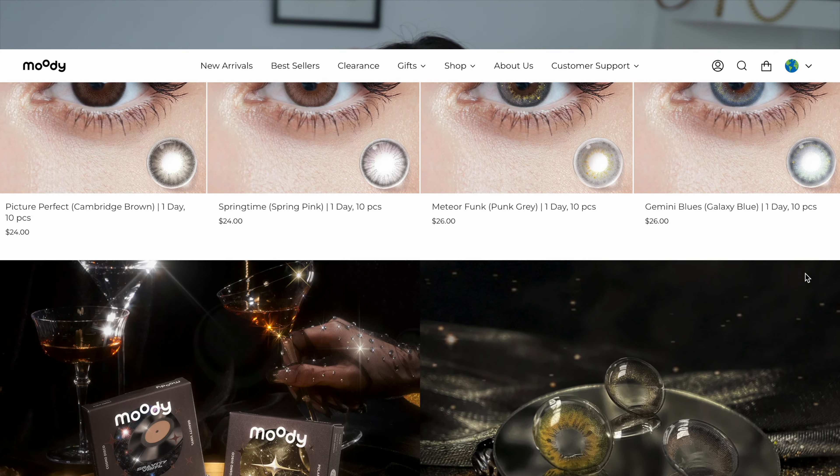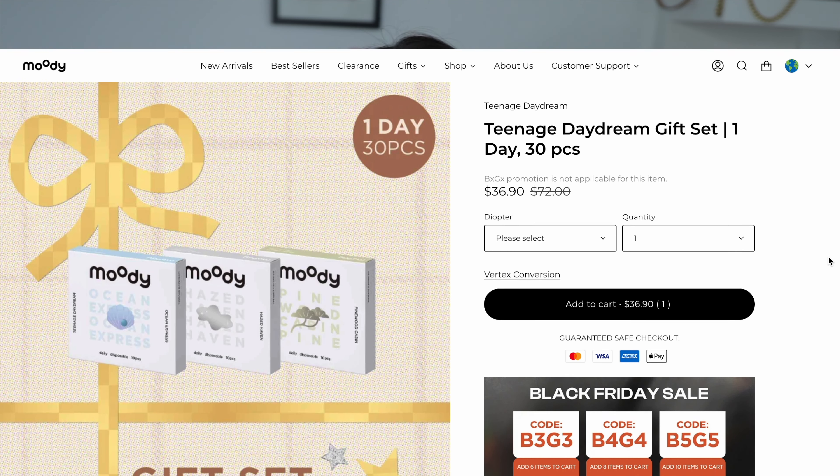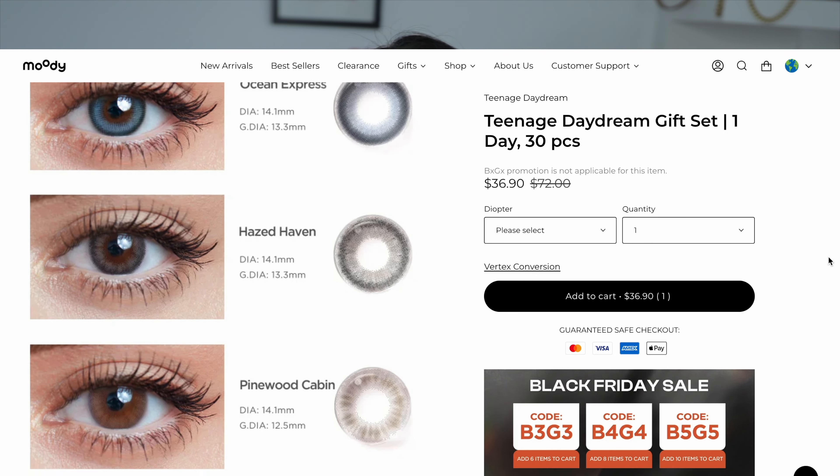So those are my reviews for all eight contact lenses. If you guys haven't checked out my part one and part two, definitely do check them out as well, because I am trying to go through this whole collection, but they just keep adding so many colours. To end this video, I just want to remind you guys that they are doing a Black Friday sale, and this is my discount code if you want to get 20% off. They are also doing a Teenage Daydream gift set, which consists of three of their best sellers, and the price is $29.50 — and a box comes in 10 pieces, which is very affordable. Definitely check out their website, there are so many deals going on, and they are running it for the whole of November. If you guys have any questions, put it down in the comment box below, and I'll see you guys on my next video. Bye!